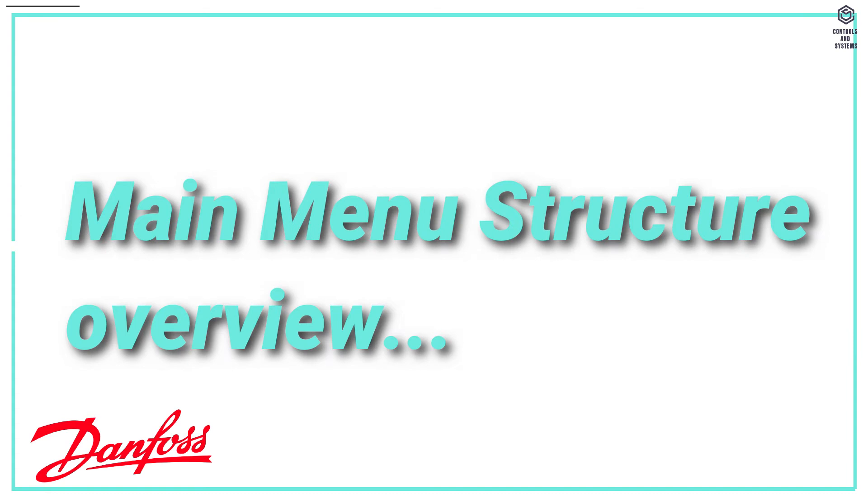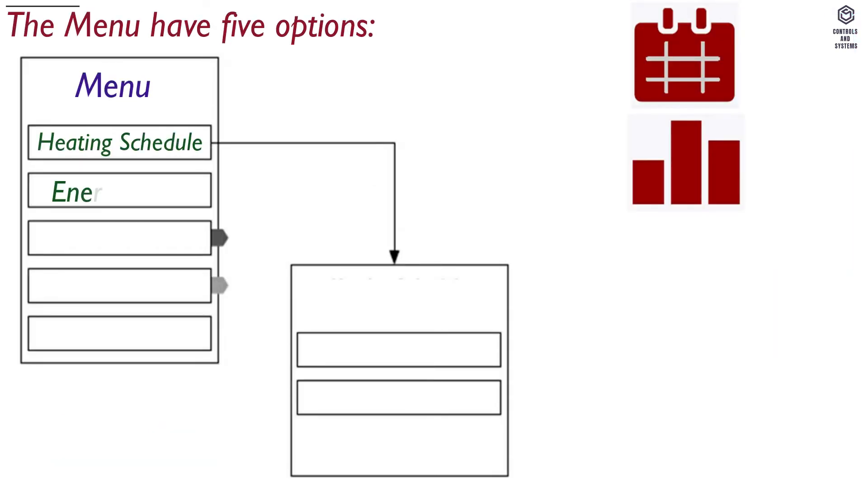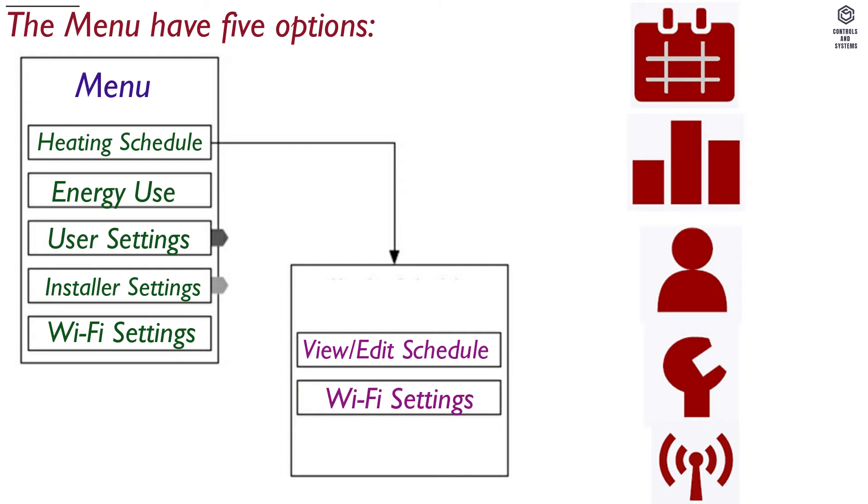Main menu structure overview: the menu has 5 options — 1. Heating Schedule, 2. Energy Use, 3. User Settings, 4. Installer Settings, 5. Wi-Fi Settings. Heating Schedule has 2 options: 1. View and Edit Schedule, 2. Reset to Factory Settings.